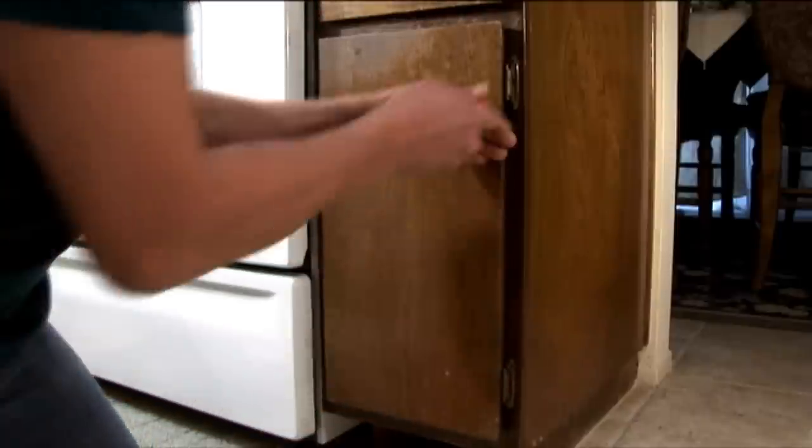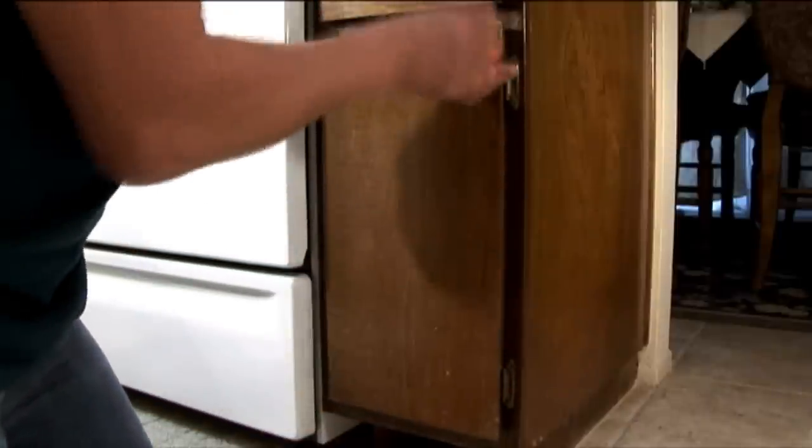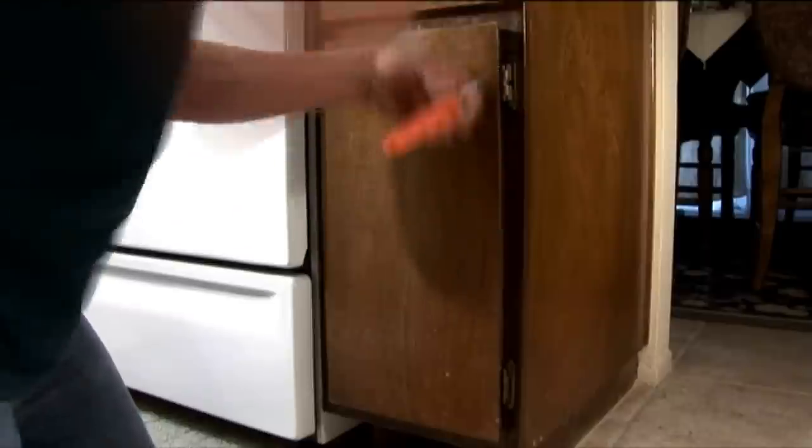These hinges are secured with a Phillips head screw. So with a Phillips head screwdriver, unscrew your screws and then remove your door.